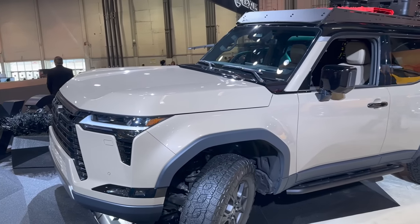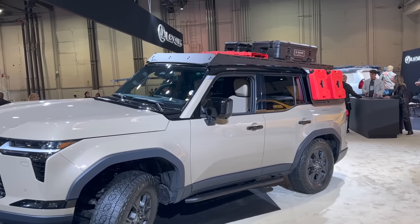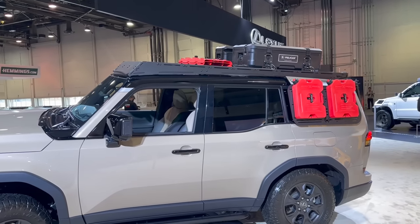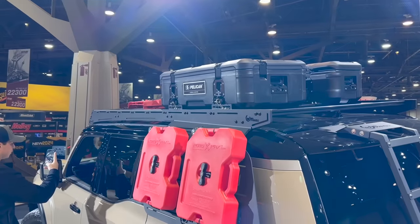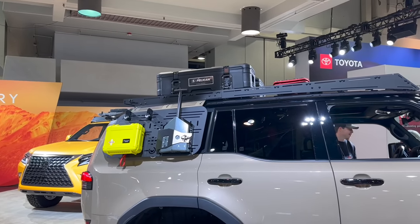This one is a little different from the GXs I've shown on my channel, because it's sporting Lexus's AAP program. Just like Toyota, Lexus has a program now where pretty much everything you see on this truck you can get from a dealership, wrap it into one payment for your GX, and get it installed at the dealership.